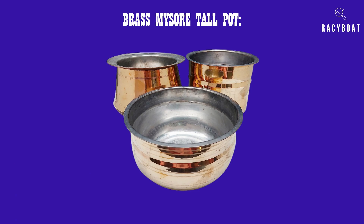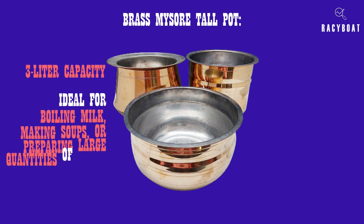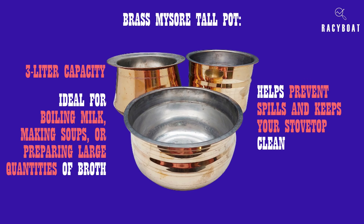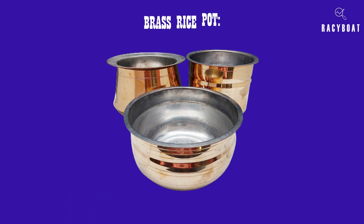Next we have the brass Mysore tall pot. With a three-liter capacity, it's ideal for boiling milk, making soups, or preparing large quantities of broth. The tall and slender design helps prevent spills and keeps your stovetop clean.